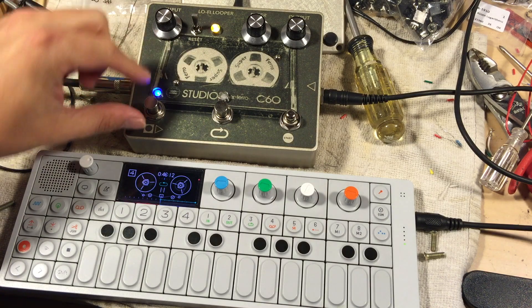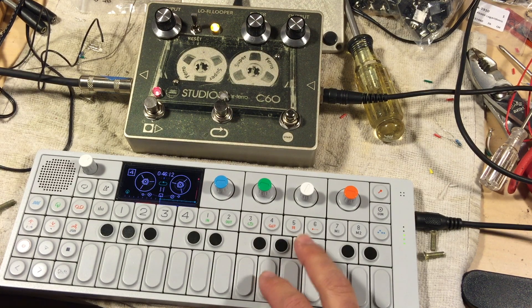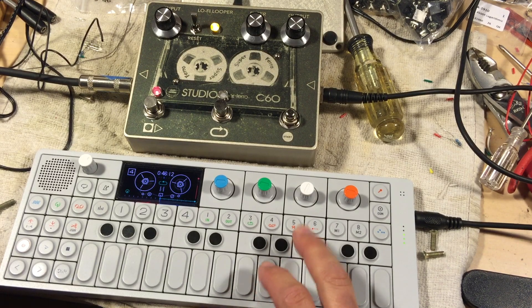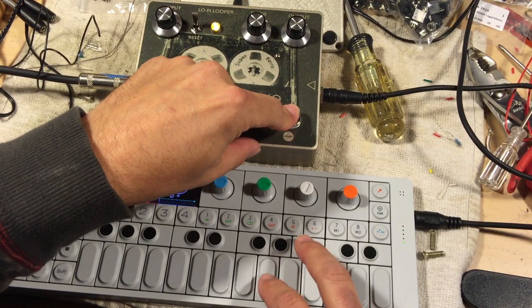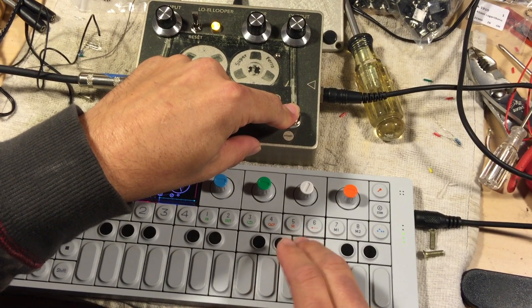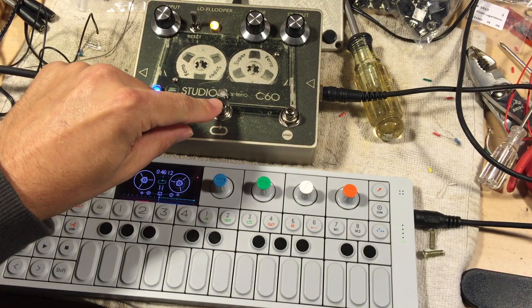Let me show you how this works. I'll put this into record mode — we've got some basic drum beats. I can hit this to record. Then I put this into playback mode and I can trigger the loop here, or I can lock the loop on here.